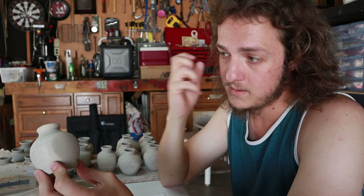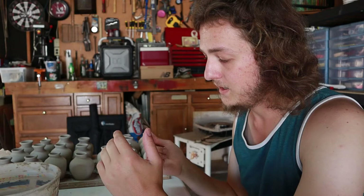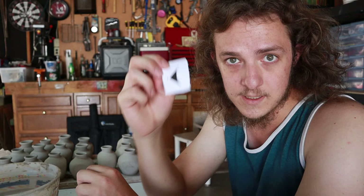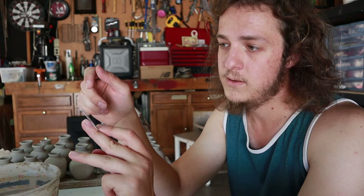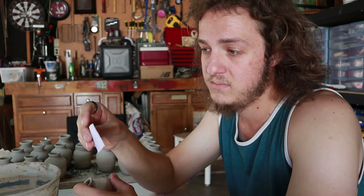Basically I'm just going to dunk it in water, get it soft again, and then add the design to it. Now if you are smart and you don't let your pots get bone dry like I have, it's going to be a lot easier for you. What you're going to need is the design. I have these logos — these are a logo for a company and it's a commission that I'm working on.